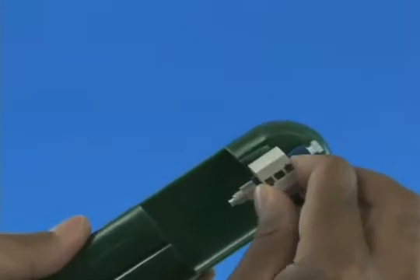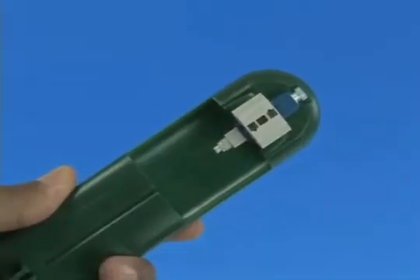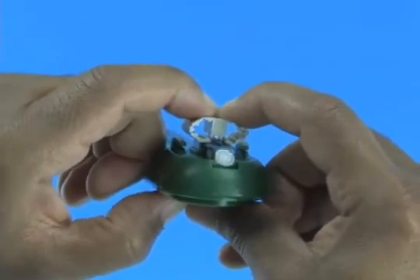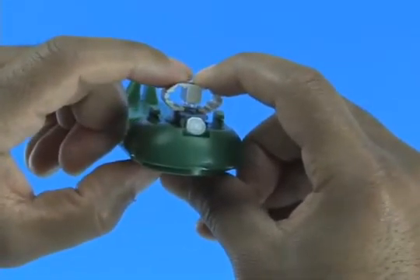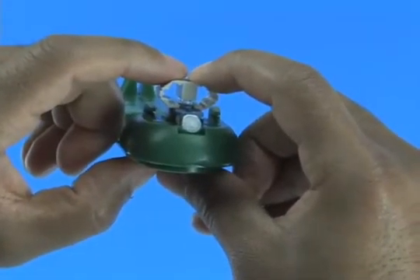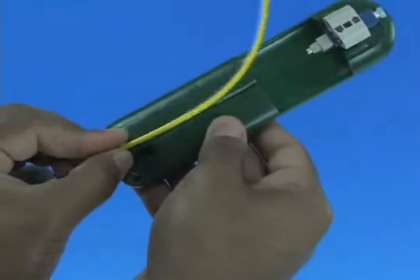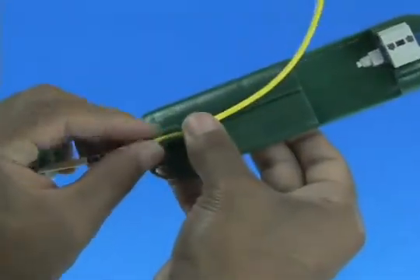Set the connector into the assembly tool. The wedge clip is engaged at shipment. If the wedge becomes dislodged, squeeze the top and bottom of the wedge clip, ensuring the wedge is inserted into the connector body. A click will be heard. Place the cable onto the assembly tool cable grip.